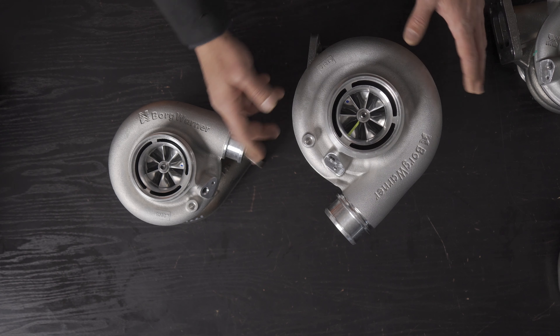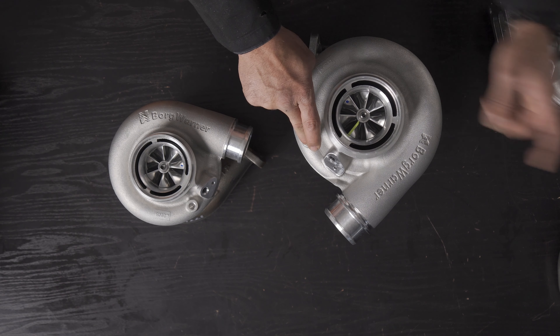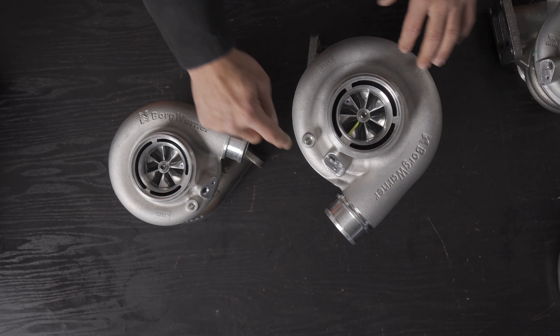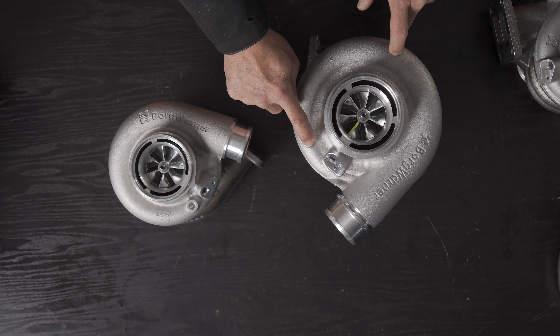The speed sensor and boost-only source ports are there to use optionally — just drill through the last section into the compressor housing if needed. Many people prefer a vacuum block mounted to the intake manifold instead, but the port is available. The intake tract is fully machined.